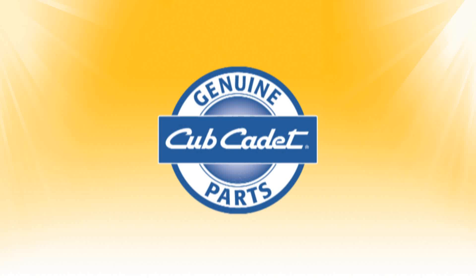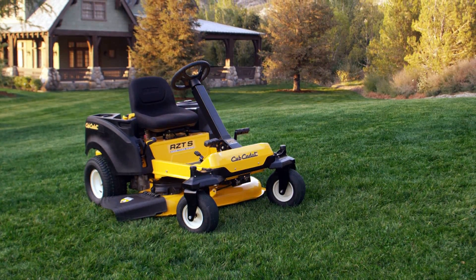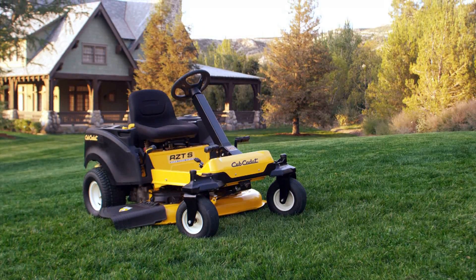At Cub Cadet, we are committed to ensuring that you have the best experience with your zero-turn rider. This video will show you how to remove the battery from your rider and install a new one.